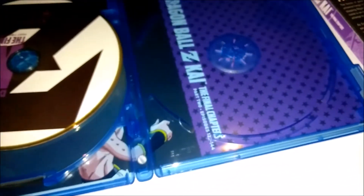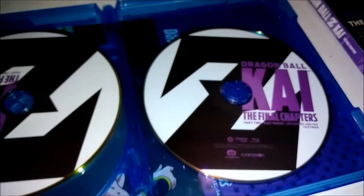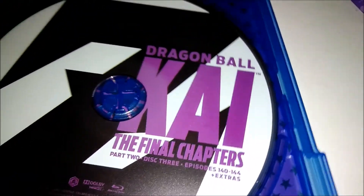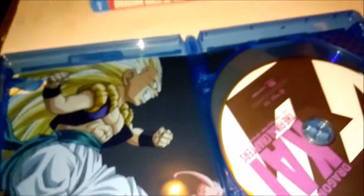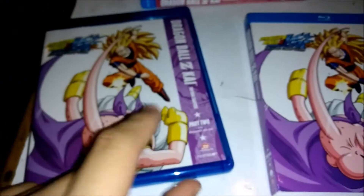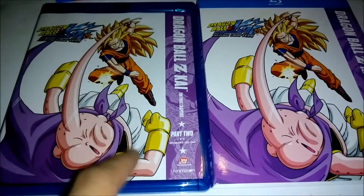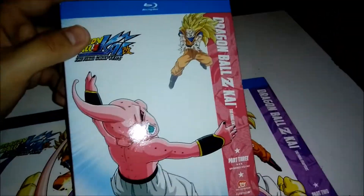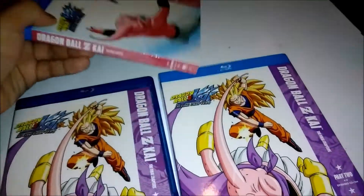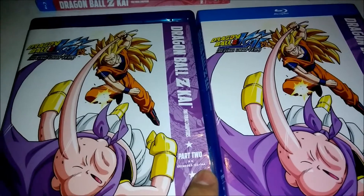We don't have much there, we just see the numbers of how many episodes this has. This one has the extras. The wait for this, you guys have no idea — it was horrible. I finished every single episode of Part One and I've been wanting to watch all of these episodes, but I couldn't. And it's been so long. So as you can tell, this thing has 22 episodes from 122 to 144.